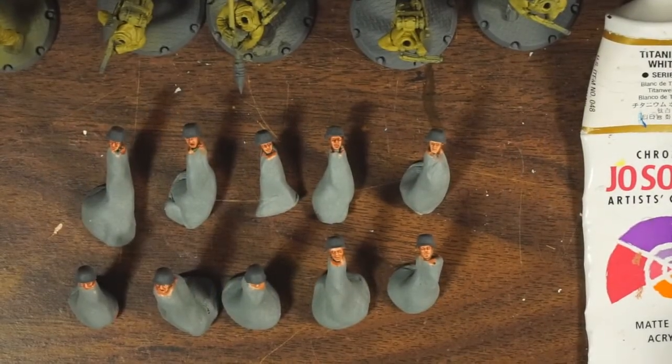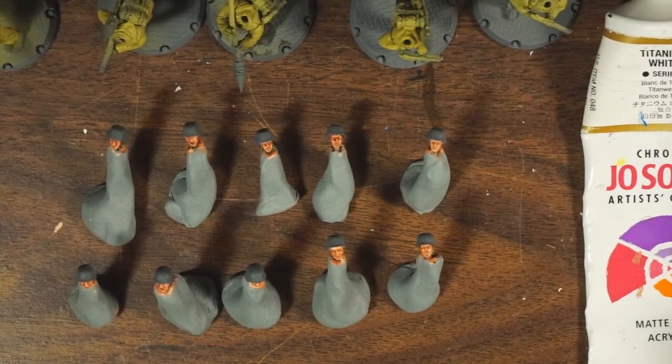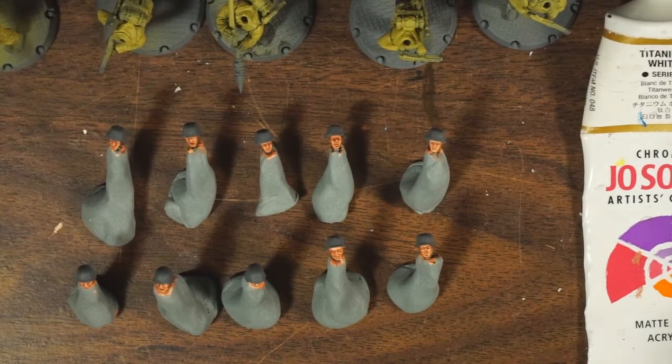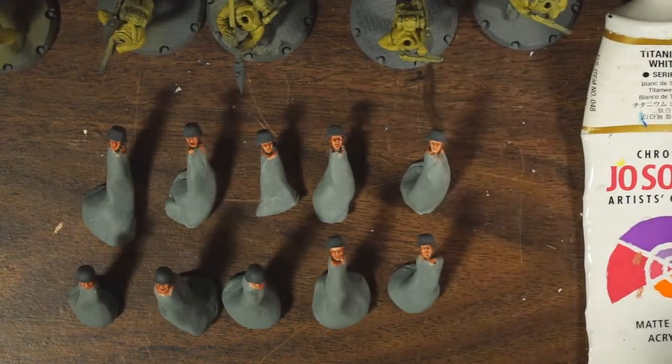Hey everybody, and welcome back to another painting video — commission painting video, as it is. I finished up my last project and I will be showing you some photos of that, but let me just sneak this in here.